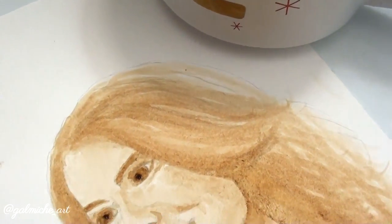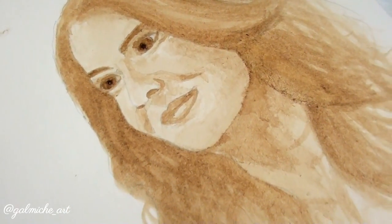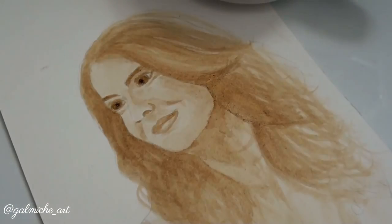Hey guys, welcome back to my channel! Today's video I'm going to be painting with coffee, and who better to paint than the queen of coffee, Miss Lorelai Gilmore from the Gilmore Girls. So sit back, relax, and enjoy the video.